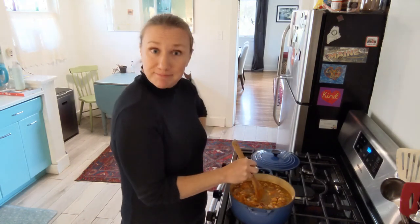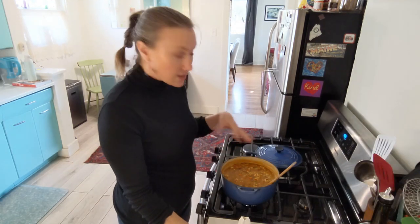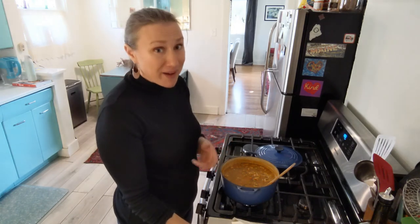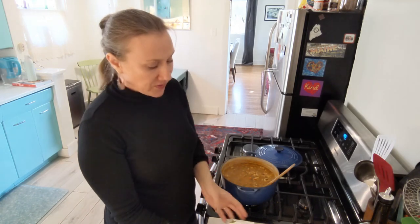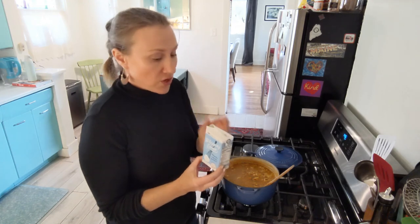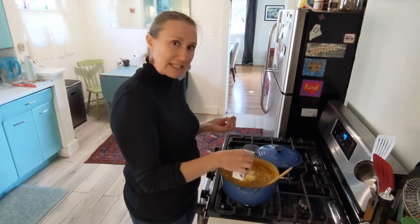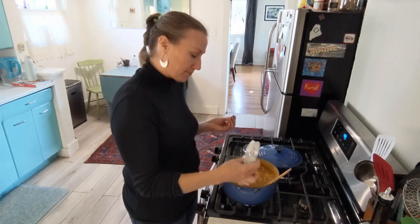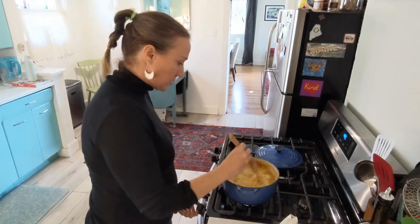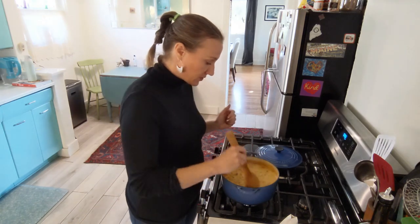The last step when everything's simmered is to add some heavy whipping cream. You can probably get away with half and half, but I buy these little boxes from Trader Joe's — they last a really long time on your shelf, so it's great to have them around for instances like this when I didn't remember to buy whipping cream. Blend that in and you are done. You can add some extra salt or more pepper if you want, but this looks fantastic!